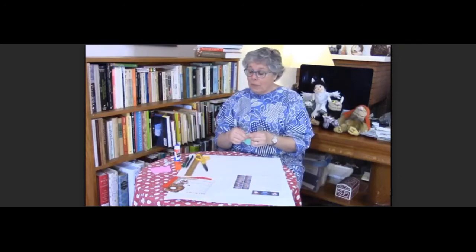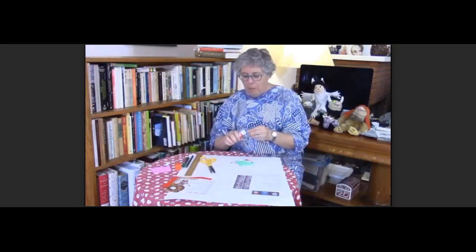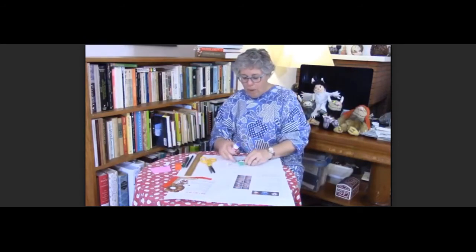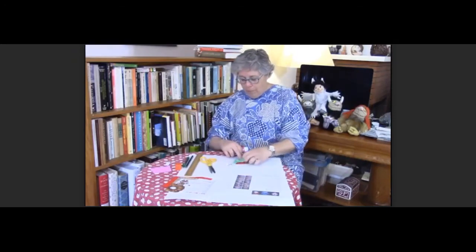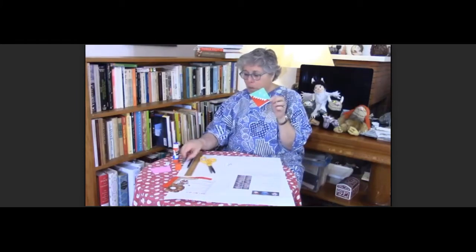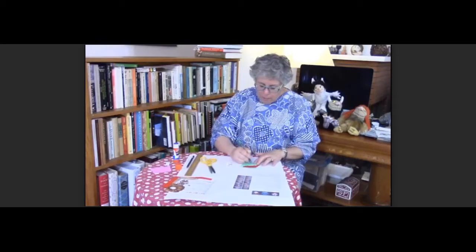Now you have some very nice googly eyes in your packet to put on your monster. I don't have any, so I'm going to cut a couple of circles out of a little piece of paper — that's what I'm going to make the eyes out of. And if you want to make another bookmark and you don't have any more googly eyes, you can do the same thing. I just cut two little pieces of paper, and now I'm going to take my glue stick and glue them on — there's one eye and there's the other eye. So now we have two eyeballs but we need some pupils, so I'm just going to take a pen and draw in some pupils.